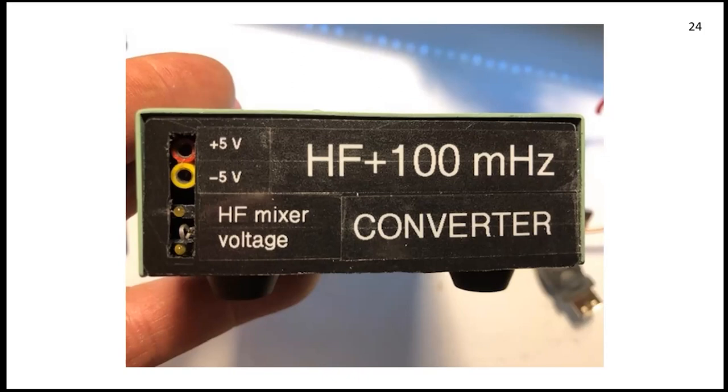Here's a closeup of the converter. When both lower-left LEDs are lit, I know the 8831 double-balanced plus-24 dBm third-order intercept mixer has the plus and minus five volts it needs.